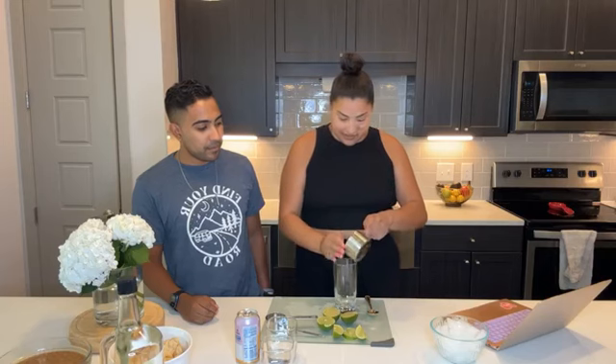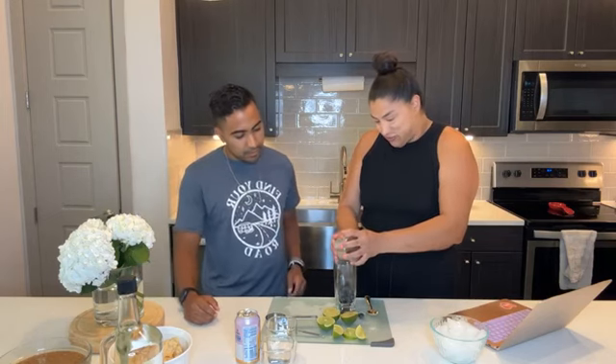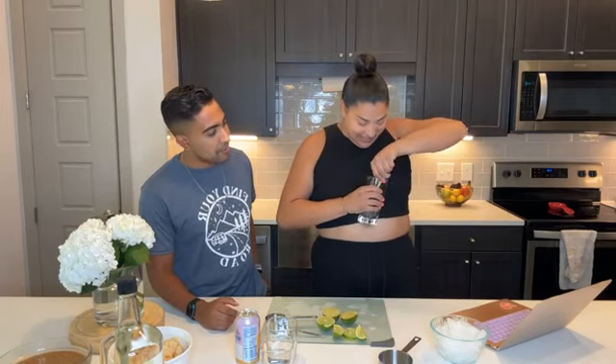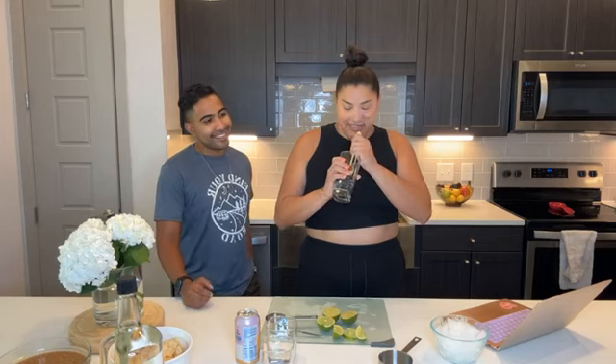We're really excited about it — blueberries are similar enough in texture to blackberries. So it says to put a cup of blueberries in a tall glass and smash them with a wooden spoon. We don't have one of those, so we're just gonna use this spoon. We just work with what we have!